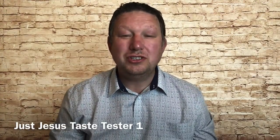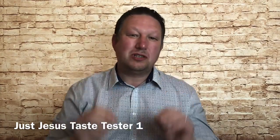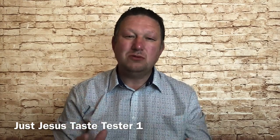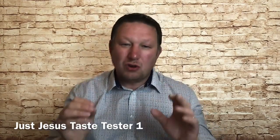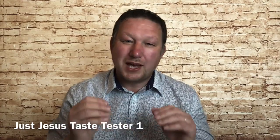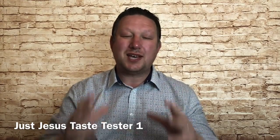Hi, welcome to Just Jesus. This is a taste tester lesson today because I want to whet your appetite for the Just Jesus Foundations course that grounds you in the knowledge of the Lord Jesus Christ. In all there'll be two taste testers and then an introduction week in which you'll be able to sign up for the Just Jesus course. So without further ado let's begin this taste tester today.